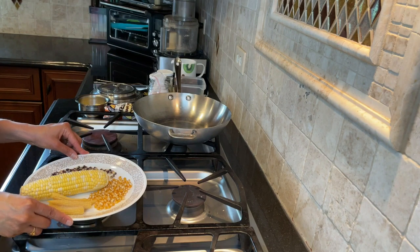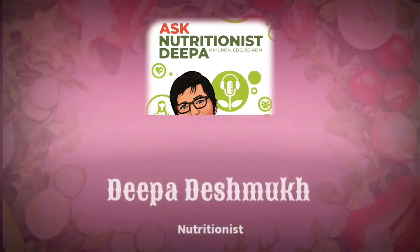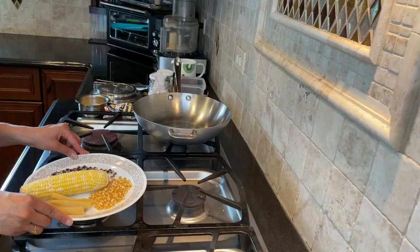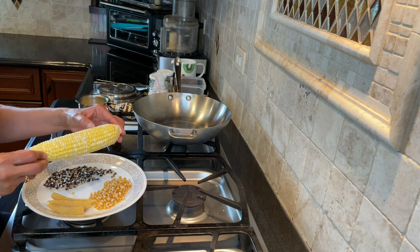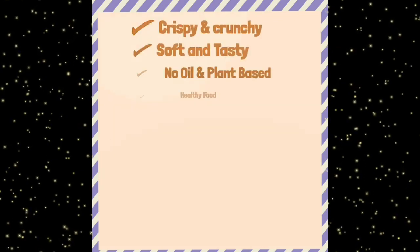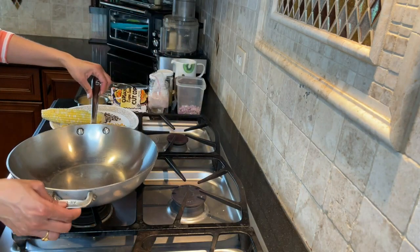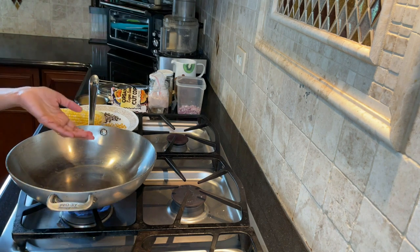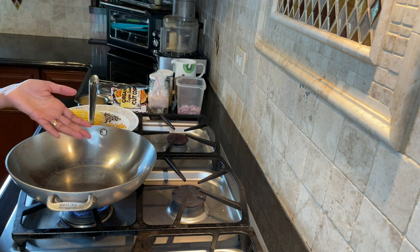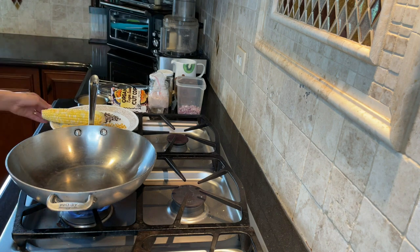Hey everyone, welcome to Ask Nutritionist Deepa's whole food, plant-based, no oil recipes. Today the dish I'm going to make is using corn and it's called corn chatpata. It's a very simple side dish, and chatpata means quick, tasty — and it is very tasty.